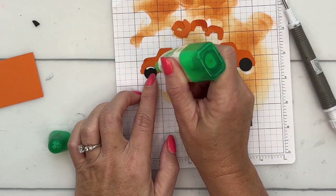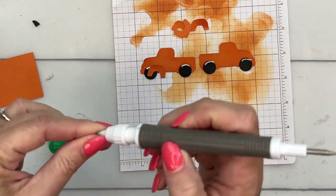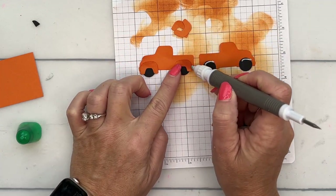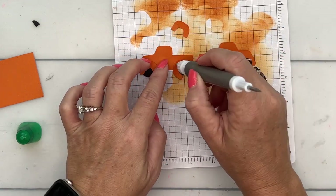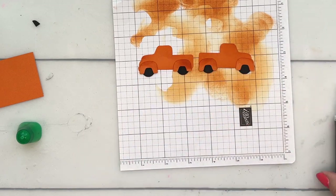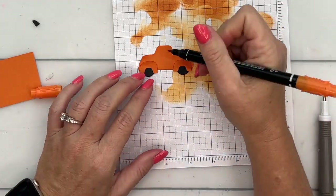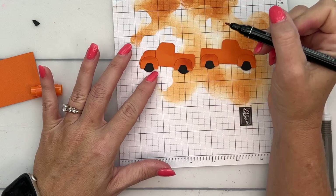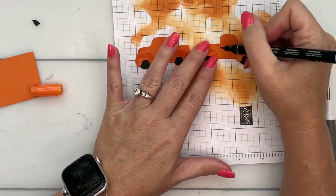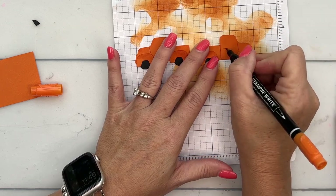Now let's put just a tiny bit of glue around the edges and add these thingamabobs on. Your Take Your Pick tool is such a huge help with small things like this. Now I'm going to take my Stampin' Write marker and use the skinny end, and I'm just going to draw a light line from there to there, and then also from the door — like where the door would be — and a little handle. So from the windshield down and the backside down and a little handle.